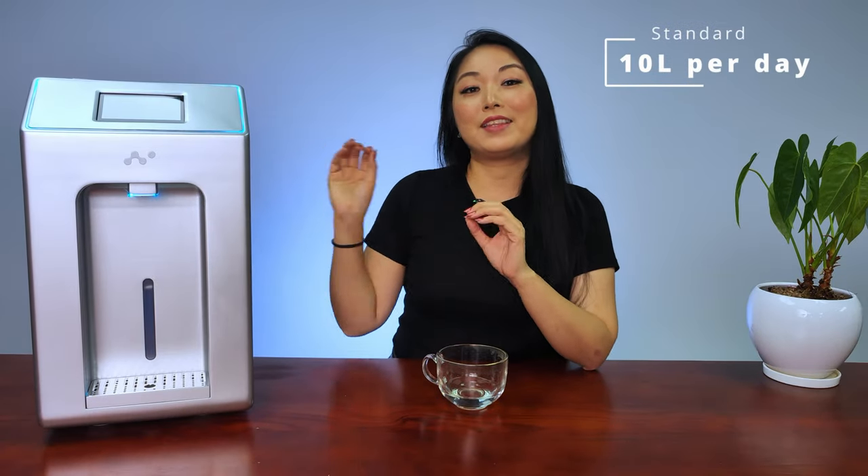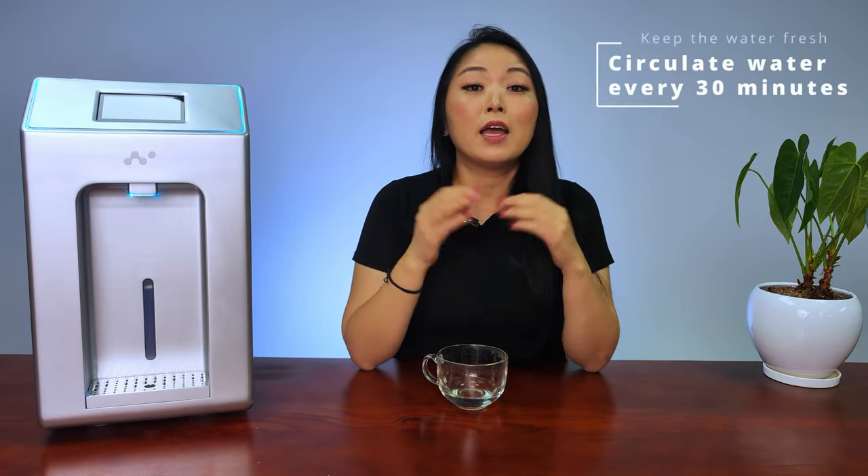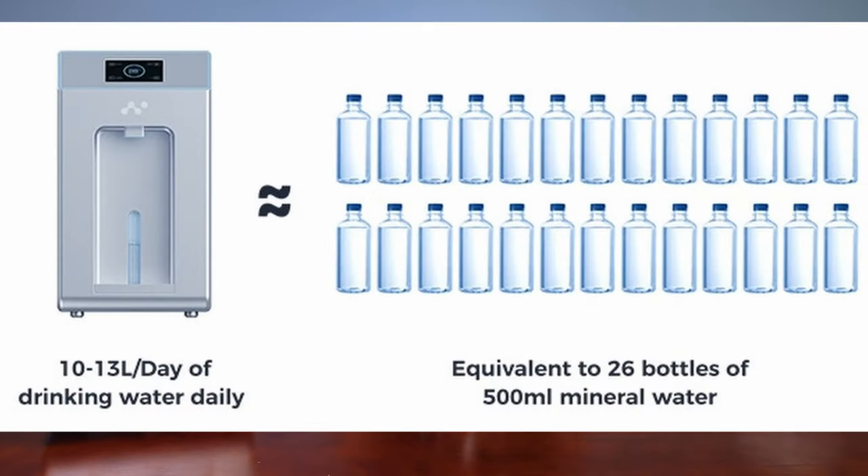The standard version can generate 10 liters per day and the pro version 13 liters per day. To keep the water fresh, it will circulate the water every 30 minutes. Nature EP is an eco-friendly product — you can produce four to five liters per kilowatt hour. It will also help you avoid buying a lot of plastic bottles of water.